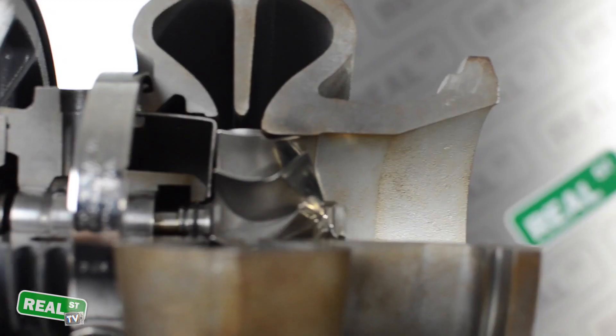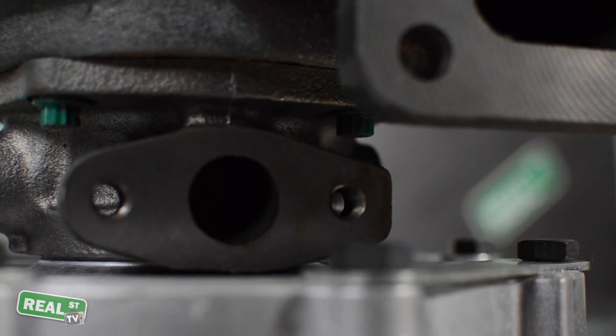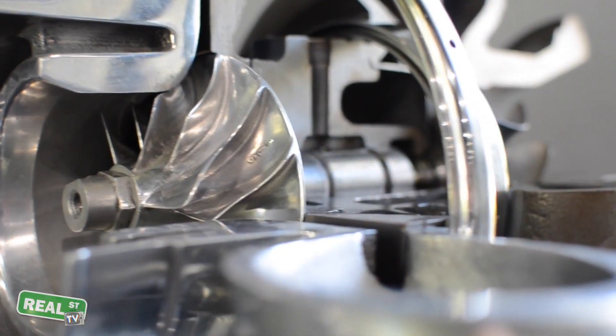Before you jump to conclusions and think that your turbo seals are bad, there are a few things that you need to look at: the oil feed, the oil drain, and the orientation of the turbocharger in relation to the running oil level of the engine.